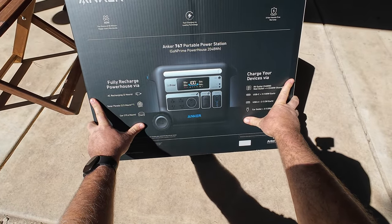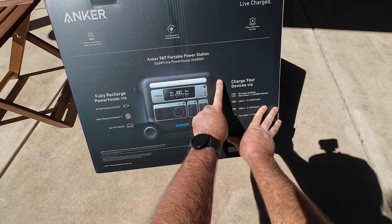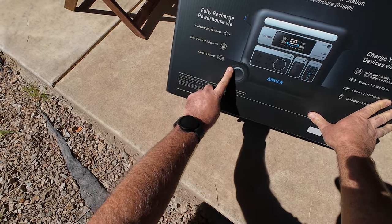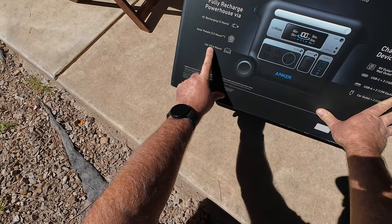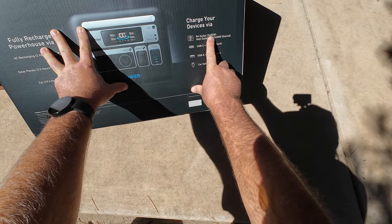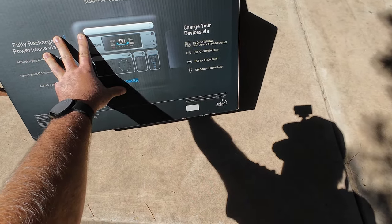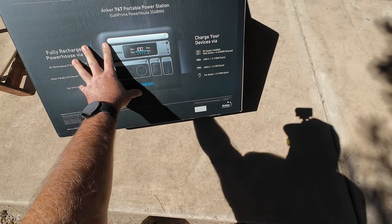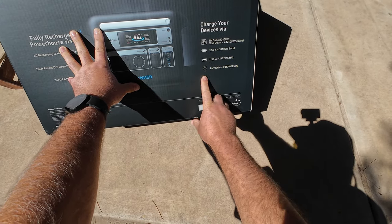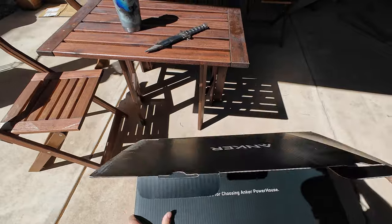Here it is — the Anker 767 portable power station powerhouse, 2048 watt hour. Got some wheels here and a handle on the front. AC charging in two hours, solar panels in two and a half hours — it must have some high output solar panels for that. Car charging via lighter adapter is going to take almost 20 hours. It's got one of those 2400 watt high output plugs, great for running your RV — microwaves, ovens, AC. Three USB-C at 100 watts each, USB-A two at 12 watts each, and car lighter outlets two at 120 each. Let's unbox this thing — this is one of the biggest ones I've ever had.